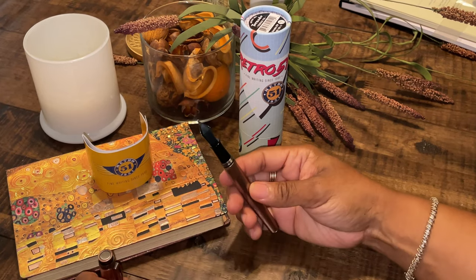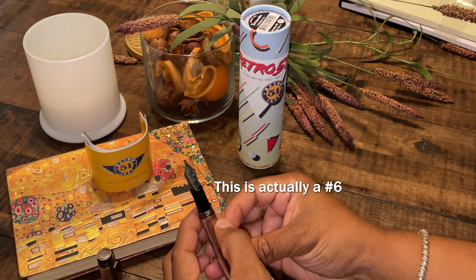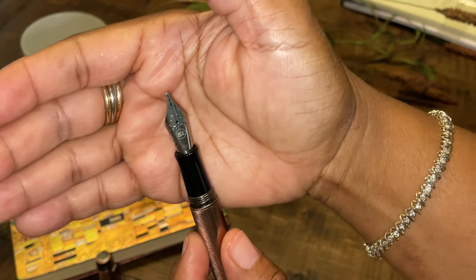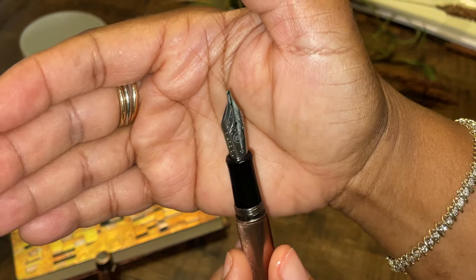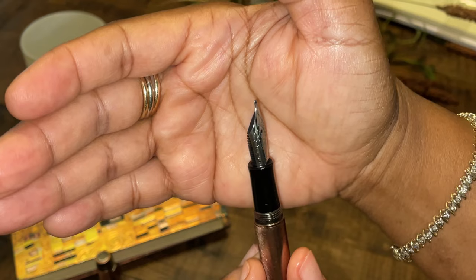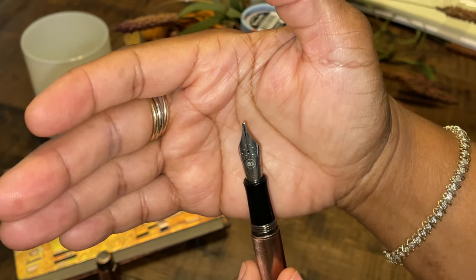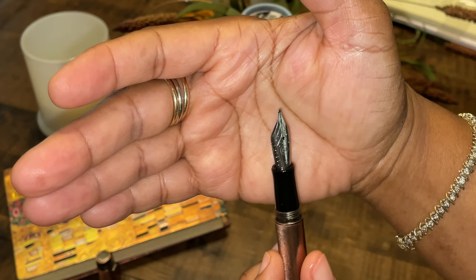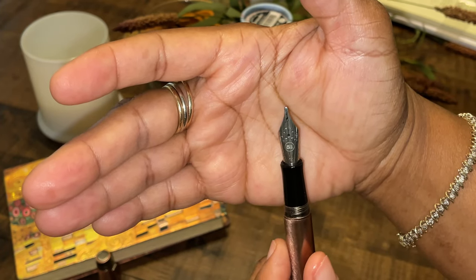It has a nice Jowo number five nib on it, and that is a nice looking nib right there. This is a 1.1 stub nib. The last three pens I think that I've purchased have been a 1.1 stub — there's just something about the writing style of the stub that I like — but I will go back to my favorite, which is basically the fine or the extra fine.